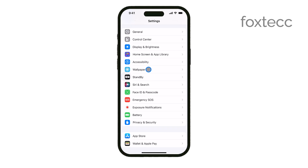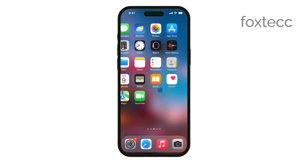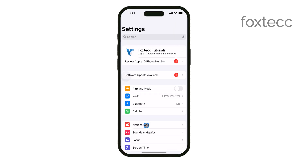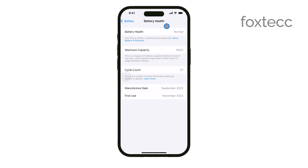Apple designs each device with very specific charging needs to make sure they charge quickly and safely. Using the correct charger for each device is crucial to maintaining battery health and performance. In fact, trying to use an incompatible charger could not only result in no charging, but in some cases, it could even damage your devices.